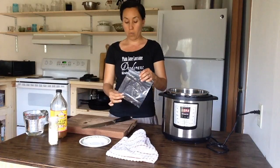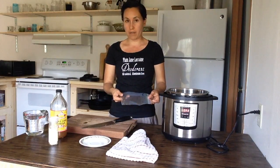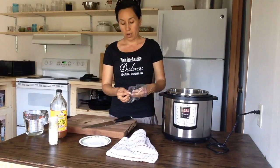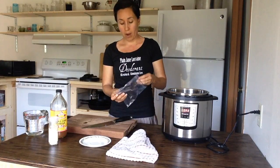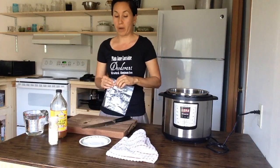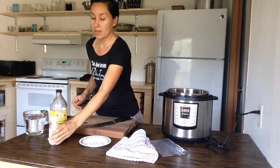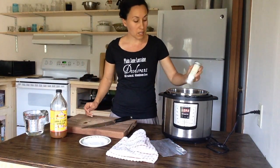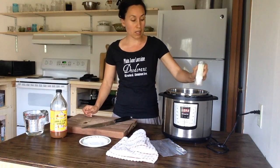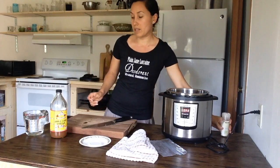When you have herbs in the summertime, or whenever your garden gives out herbs, you can just freeze them in a little Ziploc bag or you can dry them. I just put them in a Ziploc bag and throw them in the freezer so I can make bone broth when I'm ready. Next you're just gonna put some sea salt in — as much as you like. If you want it to be really salty you can add a lot; if not, just add as much as you like.